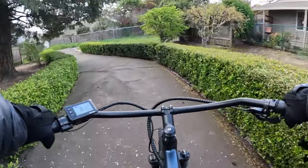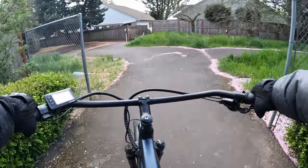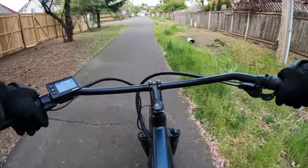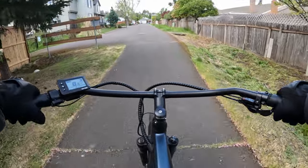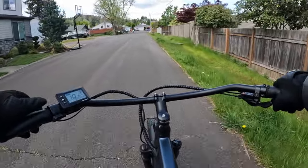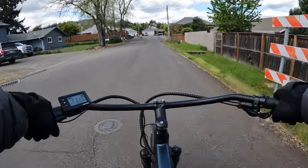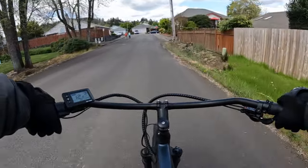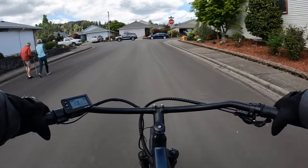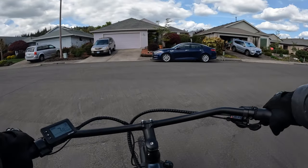First of all, it's got lots of power to get you where you want to go. It's a great commuter bike if you want to ride to work or to the grocery store. There's a rack on the back that's integrated right into the frame — it's a good solid rack, and you can even carry an extra passenger if you buy a seat to put on the back.